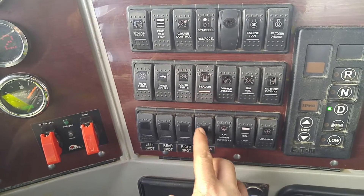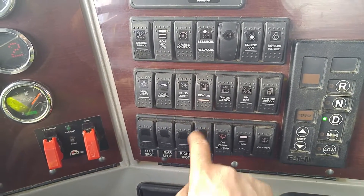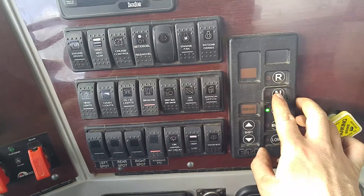You're going to turn on the hydraulic PTO switch right here. Then you're going to go back to neutral.